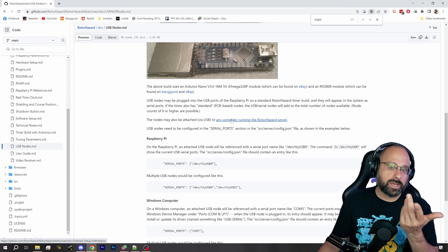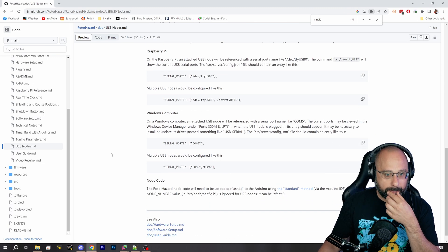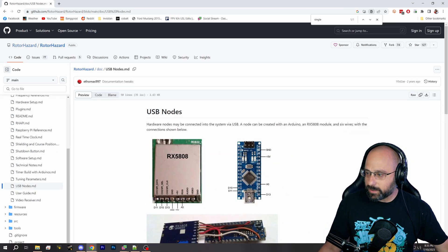Do you need a laptop? You need a laptop to run the RotorHazard server, which is a little annoying because you'd need it out at the field. But if you have a Raspberry Pi, you can do it that way.